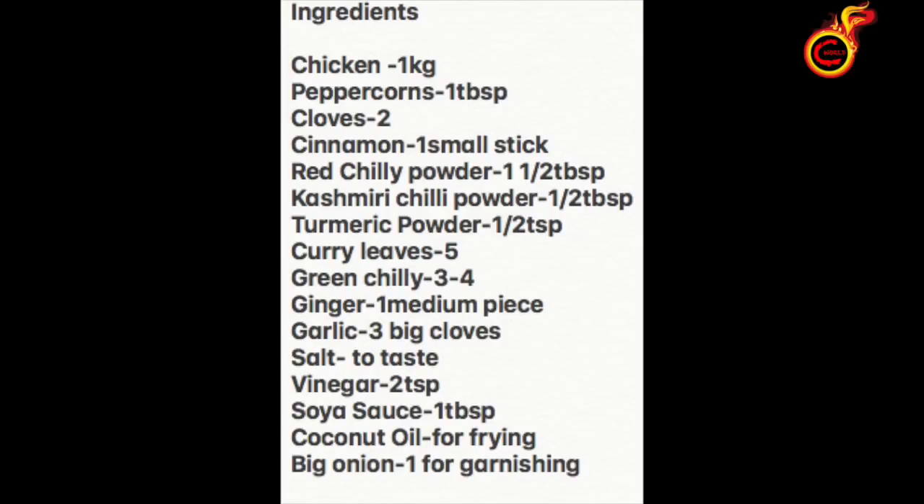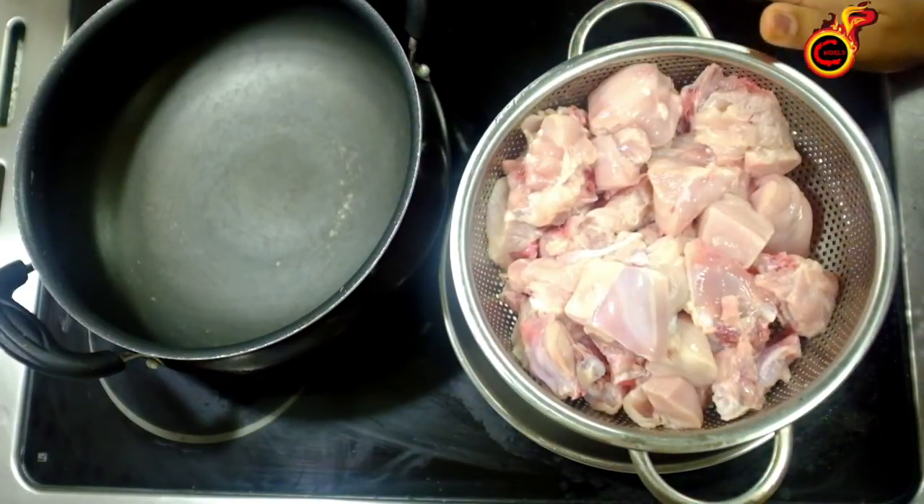We are going to make a chicken in a little bit. Let's get started — we want to make a chicken in a little bit.